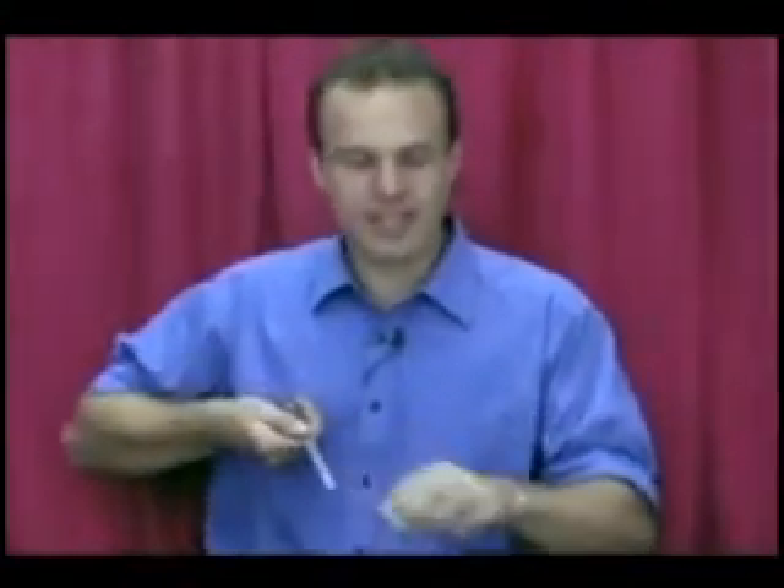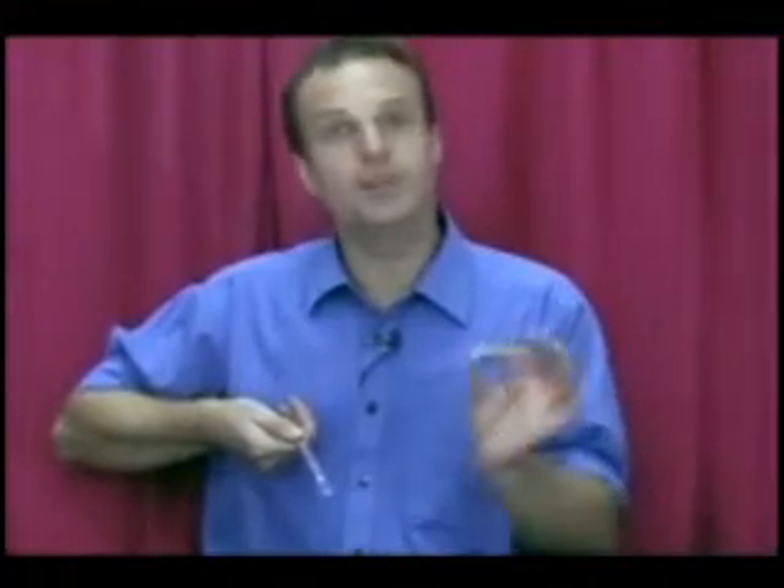Here we go with a great little trick called the hot rod. I have here a rod with six different colours on it. Now I'm going to ask you to pick a number between one and six. Now to make it a bit easier, so you don't think I'm cheating here, I'm just going to roll a dice.